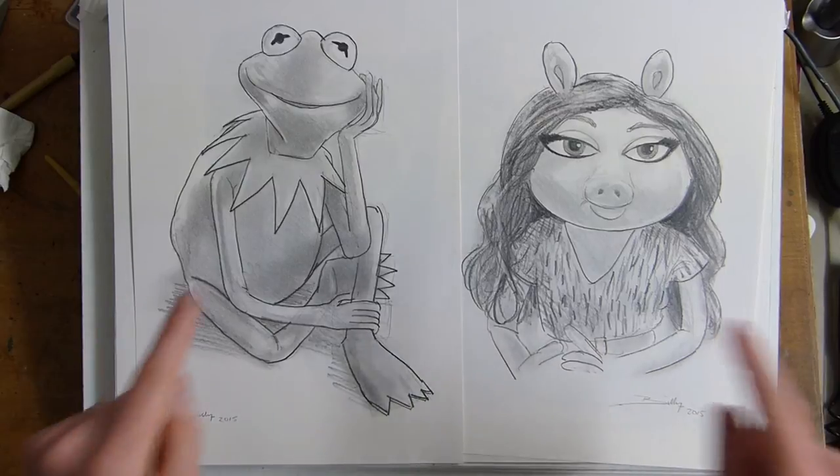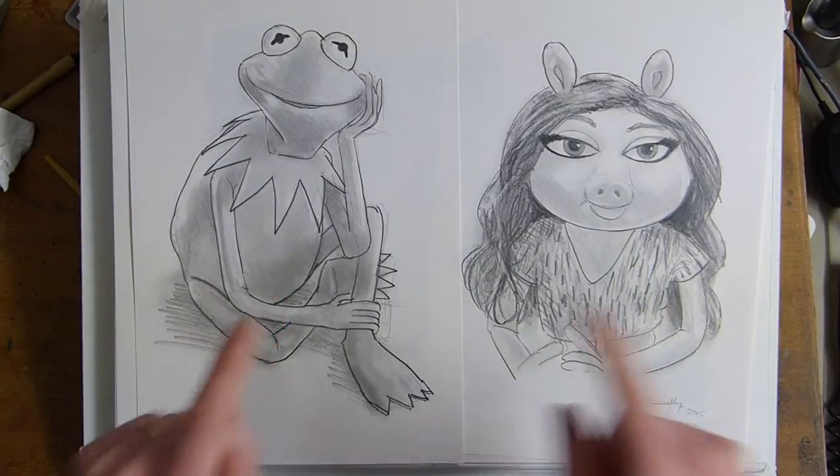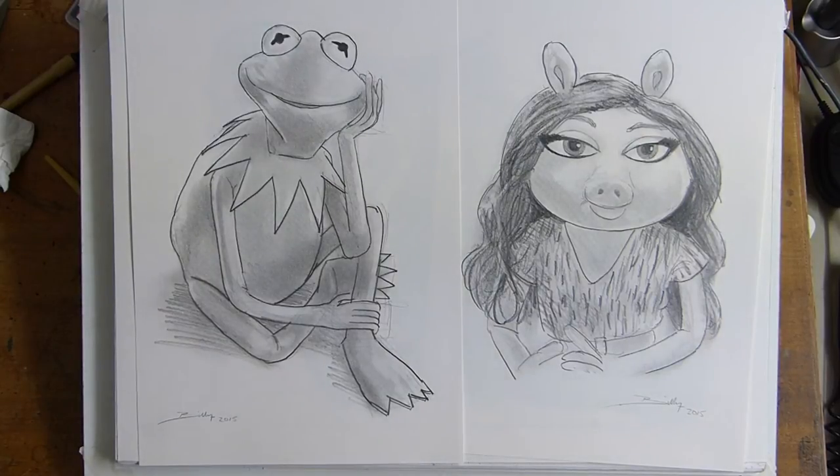Hello, Billy the Artist here. We have already done Denise and Kermit the Frog. Denise is Kermit's new girlfriend in the new Muppet program. Apparently he has ditched Miss Piggy, but we are doing Miss Piggy today.